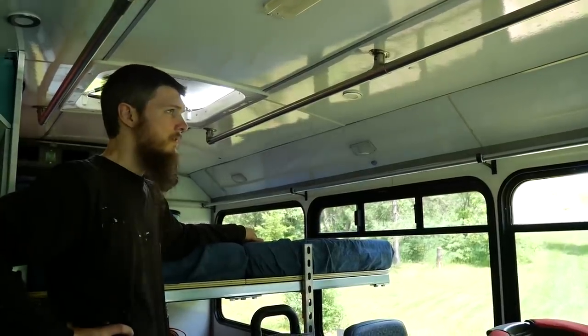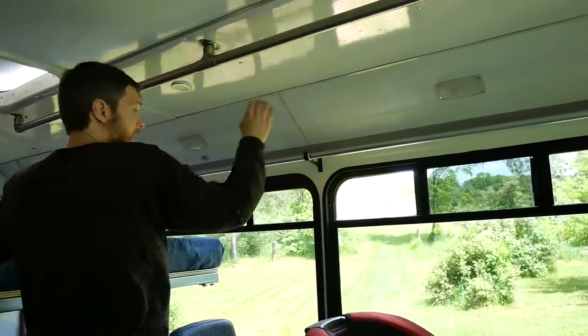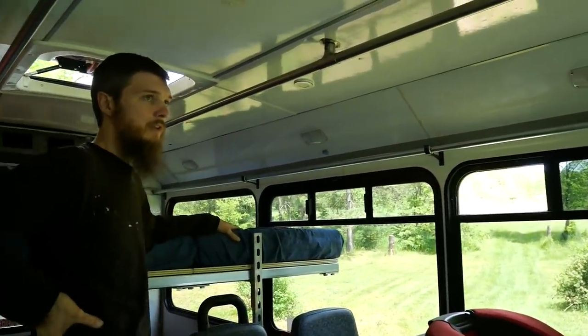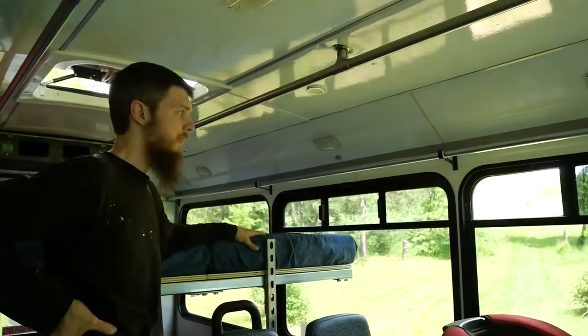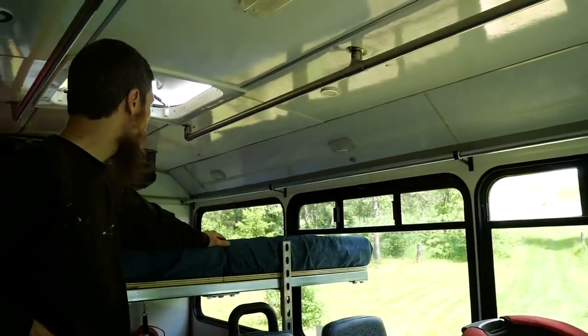Now we're ready to make the curtains. Rods are done — these are super strong, screwed right into the framing of the bus, they're not going anywhere. That was quick, easy, and affordable. Another project done.